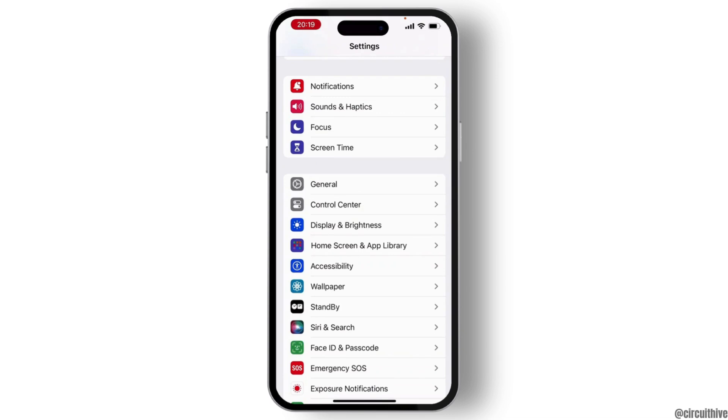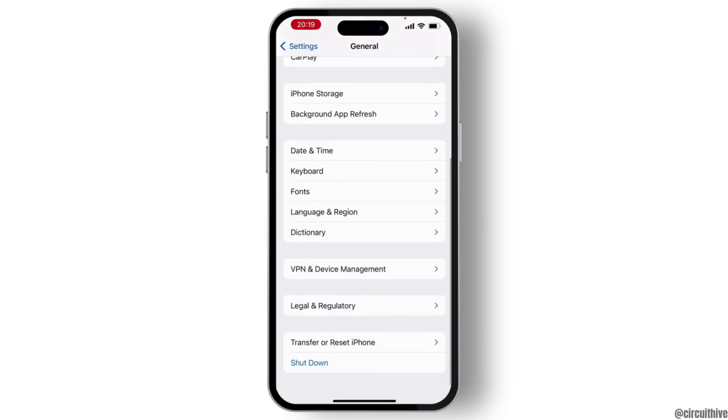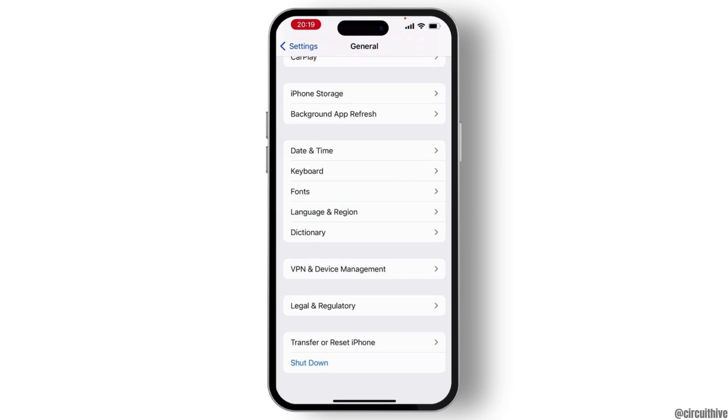From there, tap on General, then scroll down and use the Shut Down option. Shut down your device for at least one minute, then restart it.